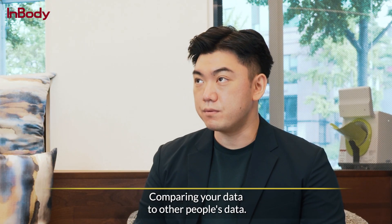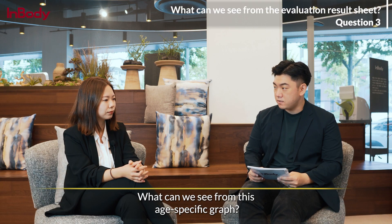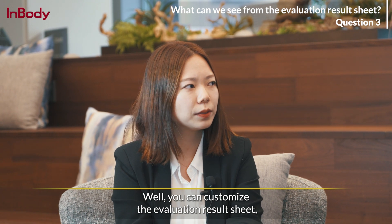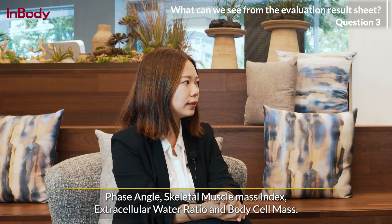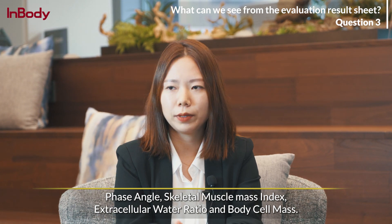Comparing your data to other people's data — that's very interesting. What can we see from this age-specific graph? Well, you can customize the results, but I can recommend four major parameters: phase angle, skeletal muscle mass index or SMI, extracellular water ratio, and body cell mass.